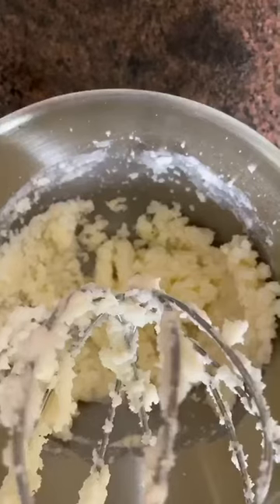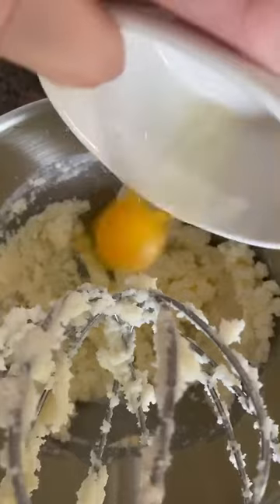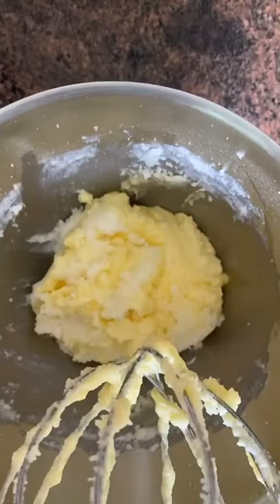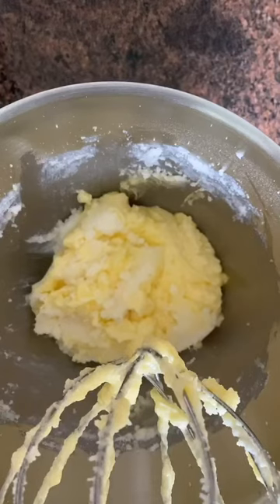I'm going to start to whip this and slowly add in the sugar. After those are creamed together, you're going to add your two eggs to the mixture. For the next stage, we're going to slowly add in our dry ingredients to the whipped butter, sugar, and eggs.